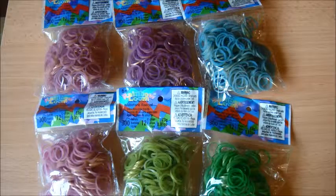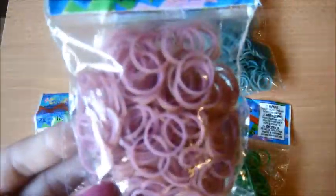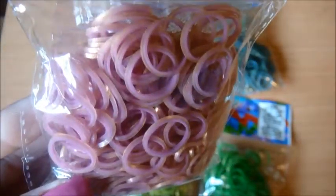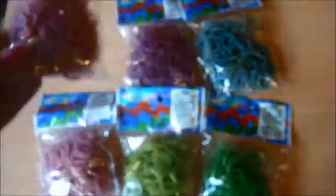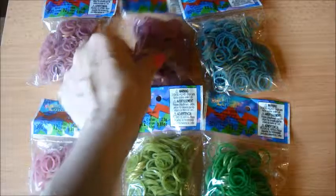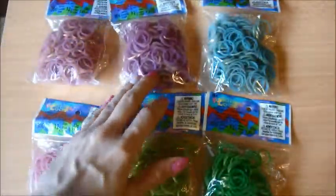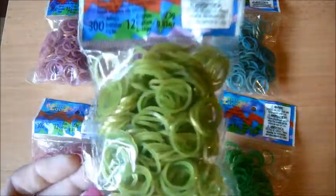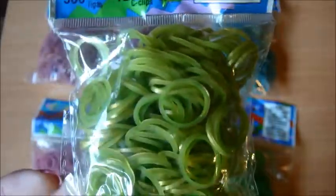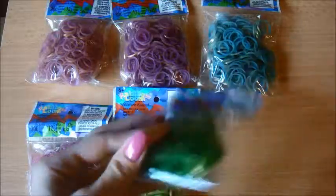Now we've got quite a lot of Persian Bands. Here we've got Persian Bands in pink, although they kind of look brown on camera — there's that. We've also got another pack, and these are all packs of 300 bands and 12 C-clips. Then next we've got purple, and then lime green — although it looks yellow on camera — and this is actually teal. So there's the teal.